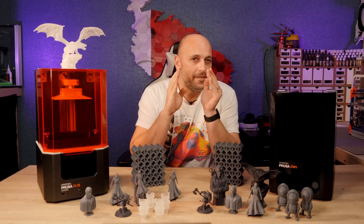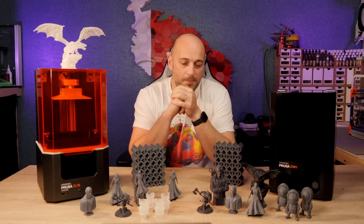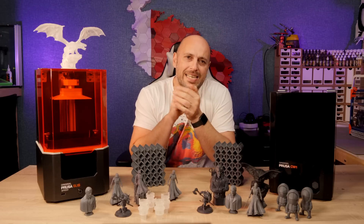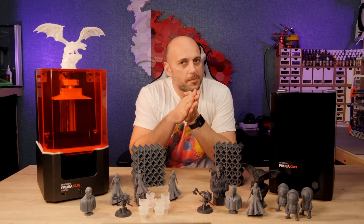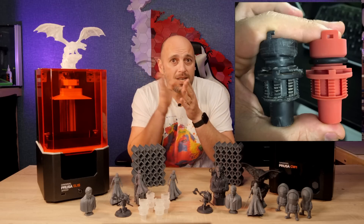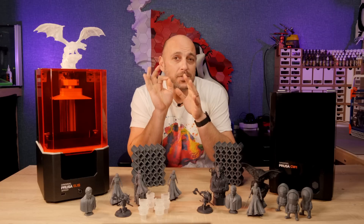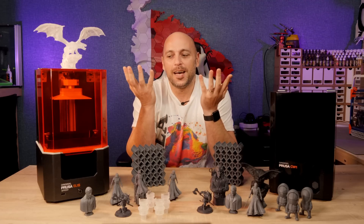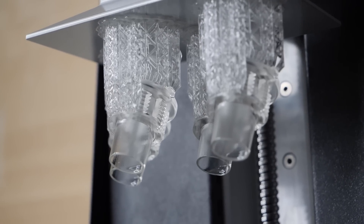I mentioned initially that Prusa have targeted a very specific market with this machine, and I experienced the advantages of the SL1S a few weeks ago. About a year ago I posted a photo on my Instagram and Twitter about a part I designed for a local farmer — a connector for a fertilization machine for crops which is no longer being produced. A few weeks ago that same guy called me in a panic at around 8:30pm as the part had broken at the worst possible time, after a year of constant use, asking if I had a spare. I told him no, but if you come over I'll have one ready for you by the time you get here. It took the SL1S exactly one hour and seven minutes to print four of them.